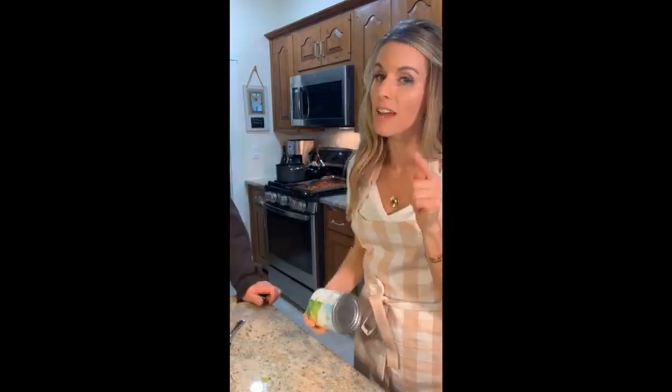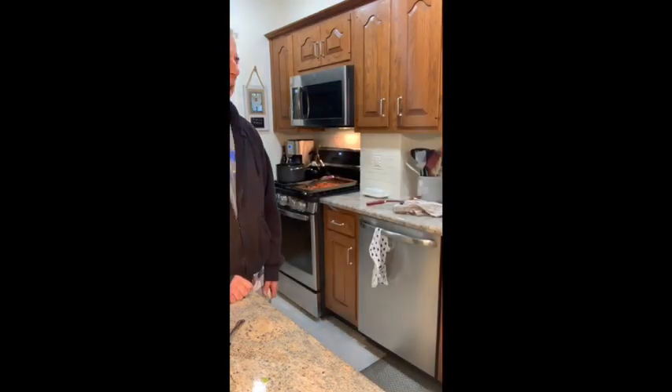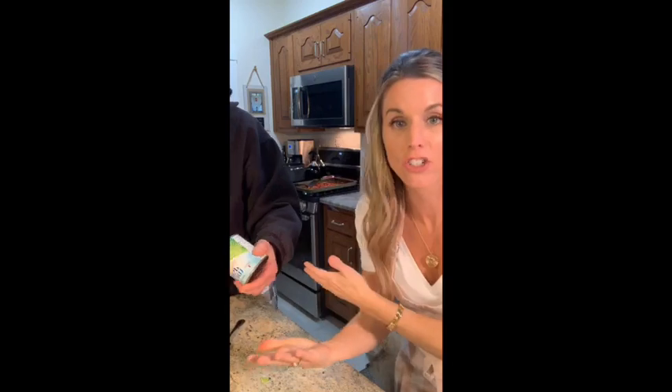I'm gonna open the corn — I can never find the can opener in this house. So what we're making is an avocado pasta with roasted tomatoes and corn — just canned corn because this is a pantry challenge. Sherry says I'm blurry — drink more wine, you'll be fine!